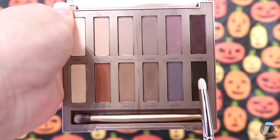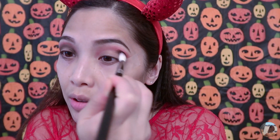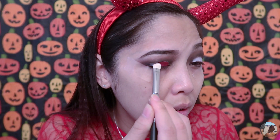From this palette I will be using this black shade on my crease with my MAC 219 brush. Then I'm going to take this white jumbo pencil and apply it on my lid. I'm going to use that same red color I used earlier and apply it over the white pencil to intensify the color. Make sure you blend everything together.